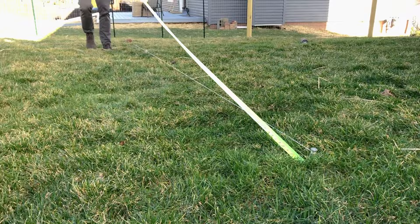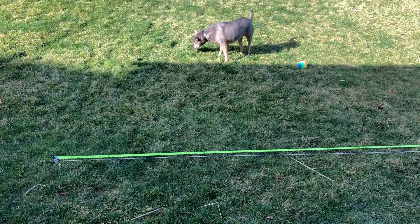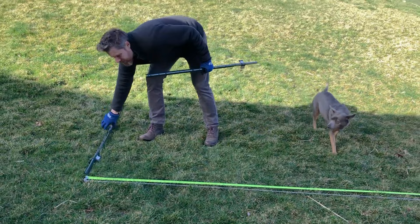The instructions will tell you to go every four feet but you can get away with up to six feet depending on how sturdy you need your fence to be. Mine is just keeping my dog in — it's more of a psychological barrier than anything, so I went every six feet.